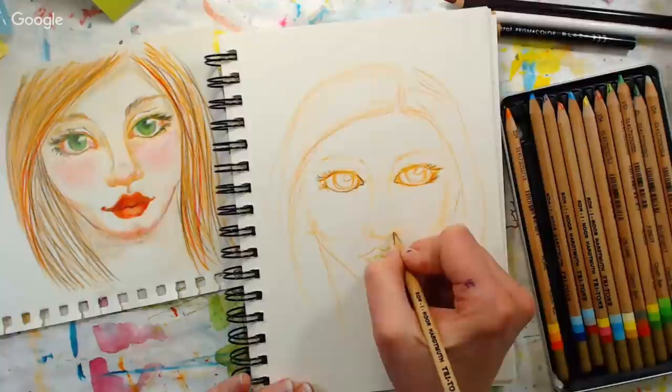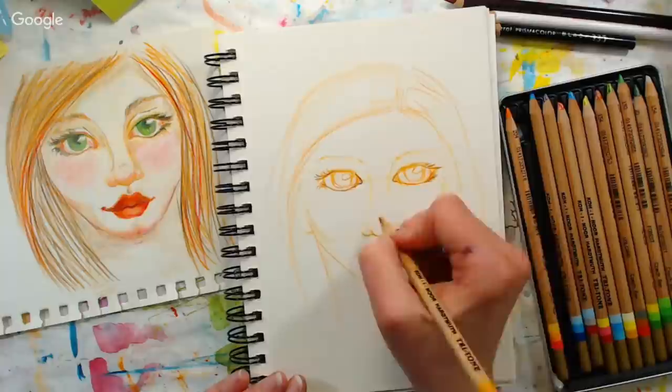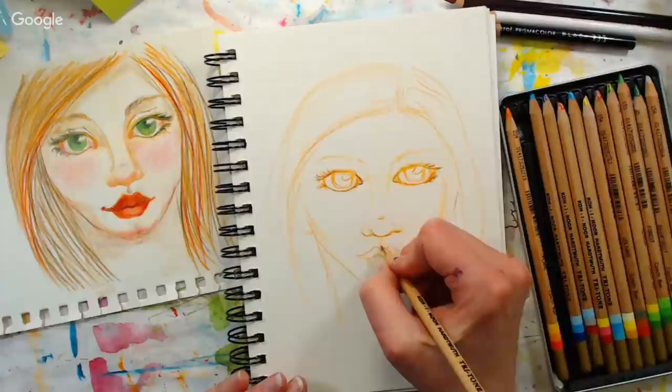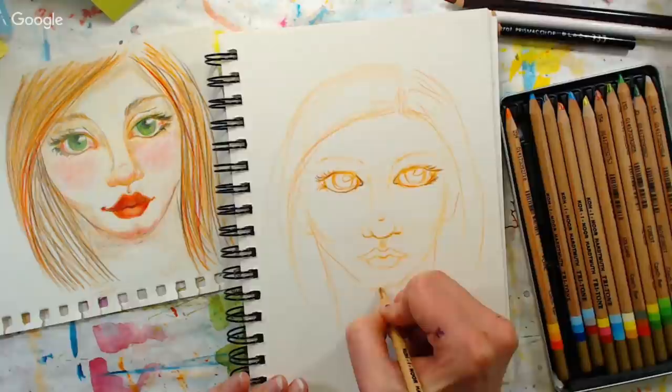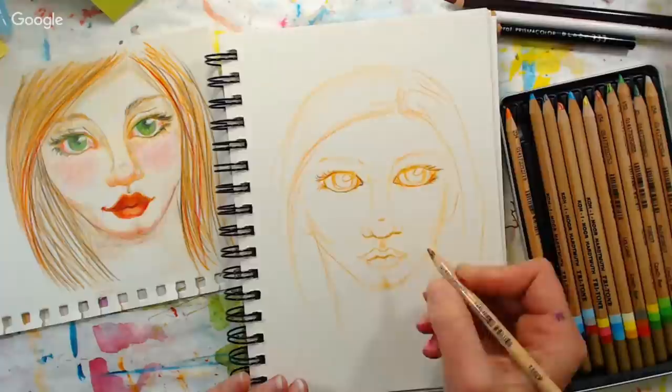You usually have more eyelashes towards the outside of the eye, so that's where you've got more definition. I want to define the bottom of the nose — you've got to be careful around the nose not to do too much or you can get a little piggy nose look. I want the nose to be kind of cute, so I'm putting this little shadow up above, shadowing that little divot under the nose. I like a little cleft chin — I think that's super cute.